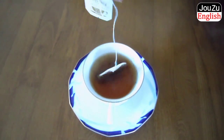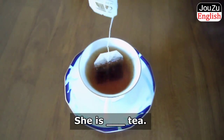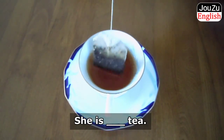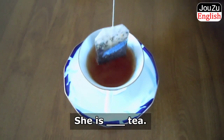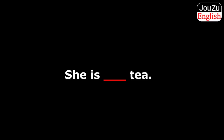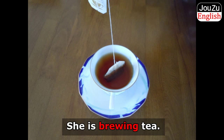Let's get started on today's lesson. Can you say this action in English? To make tea. To brew tea. She is brewing tea.